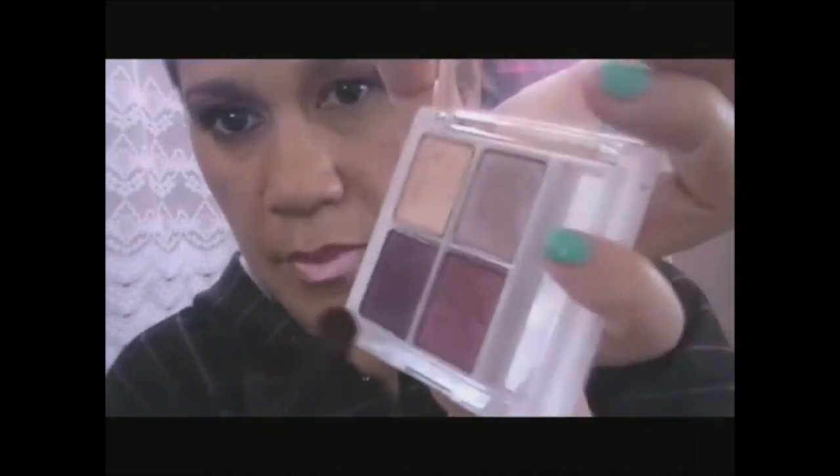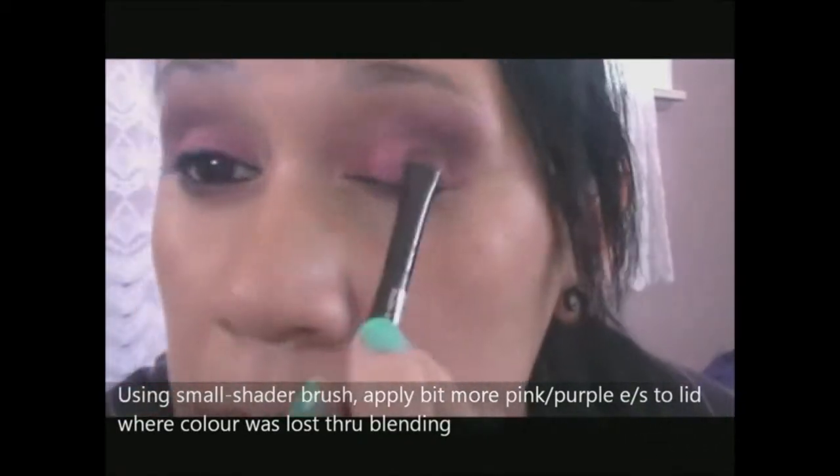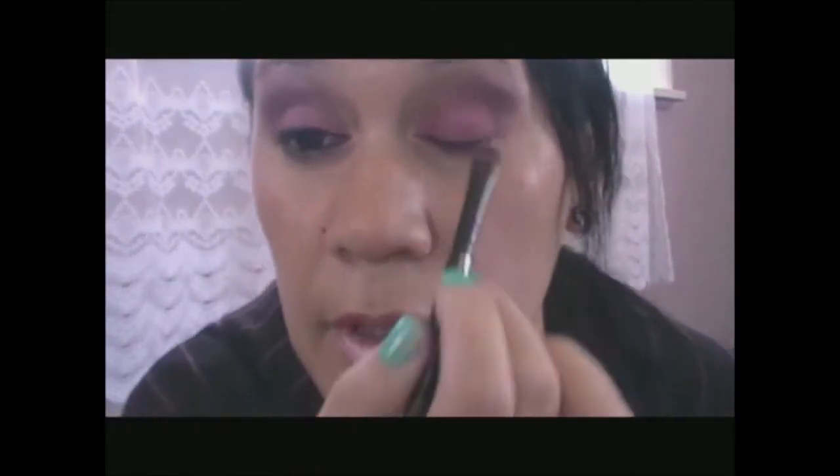I'm actually just going to go back in with my blending brush, go back into that pink colour here. I'll just blend it out. I've got through blending.